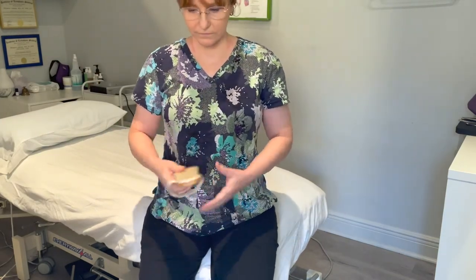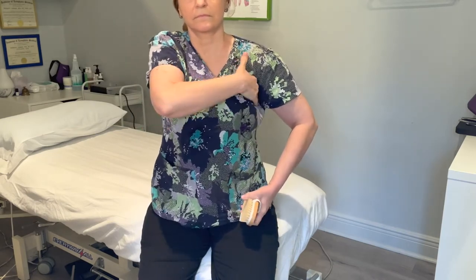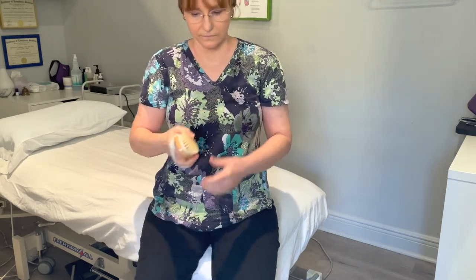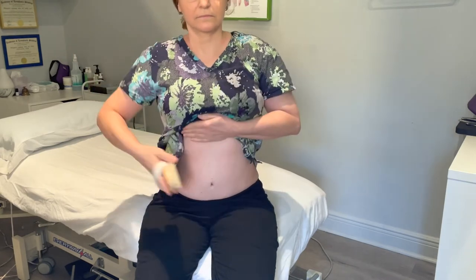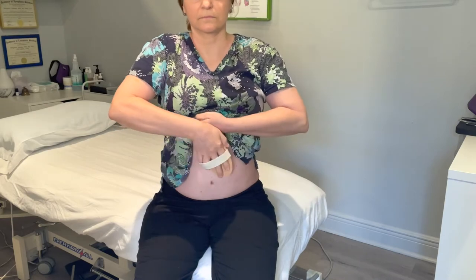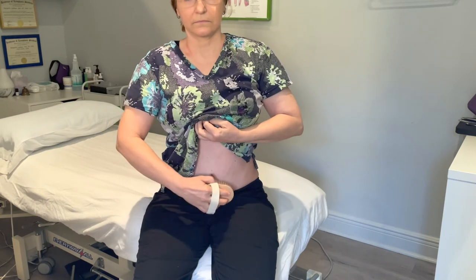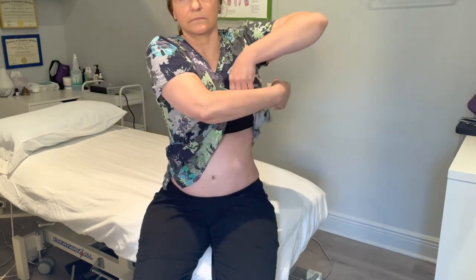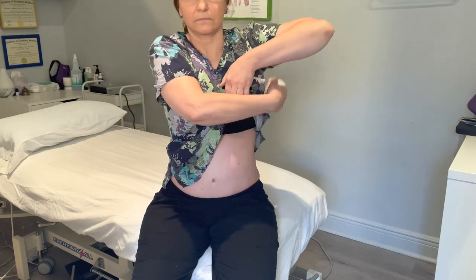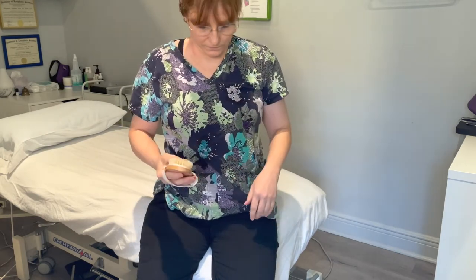Another technique that's easy to do yourself is dry brushing — lots of videos about that. After stimulating the axillary lymph nodes and the venous angle and neck lymph nodes, you can do dry brushing across the abdomen. If you've had a tummy tuck incision, start just above the incision, moving all of the lower abdominal fluid up towards the axilla — just a light brush in the direction you want it to go.